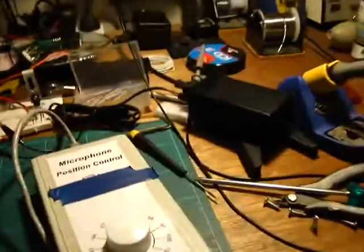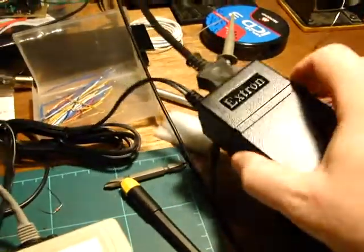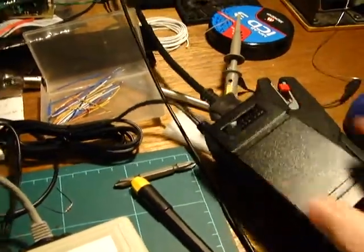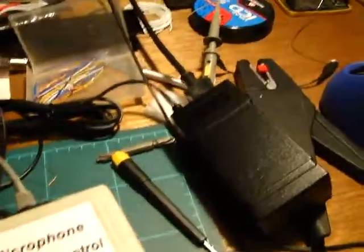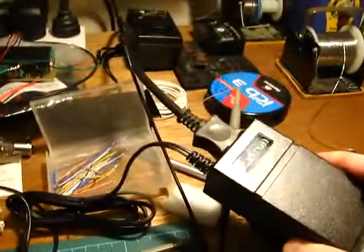I just thought I'd let you see what I've been doing. You can see the 12V power supply there, which is actually quite a nice one. This is Extron — my mate does all the installations. They don't use the power supplies that come with a lot of the equipment, so they get recycled into all sorts of things.